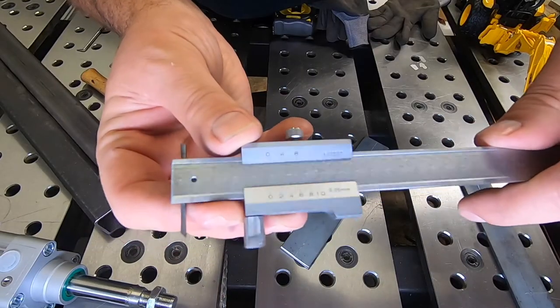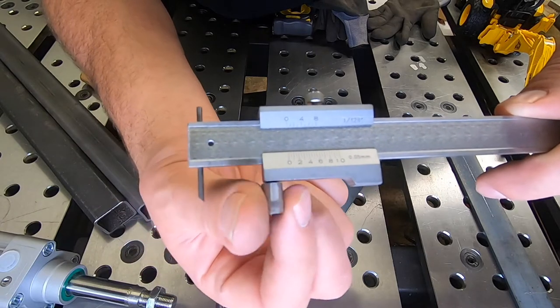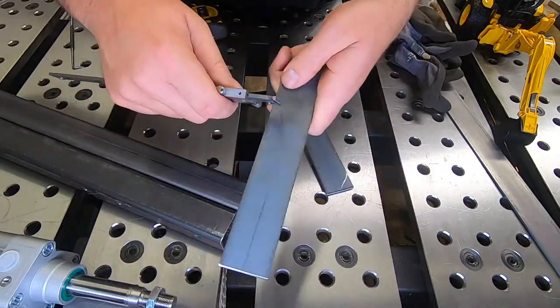New favorite tool — basically it's a set of calipers with a scribe on one end and a roller on the other. It makes it really easy to mark the center line of any stock, just like I'm doing now.